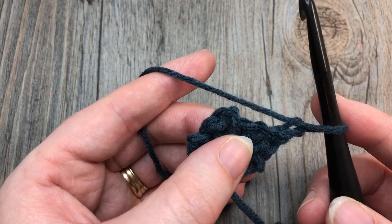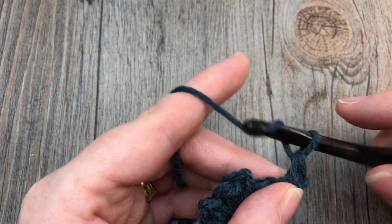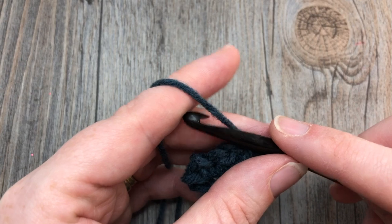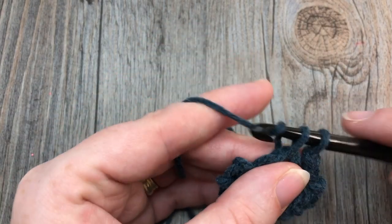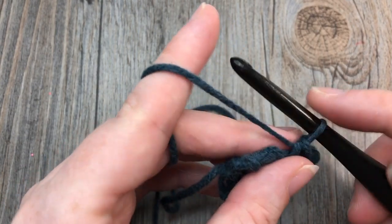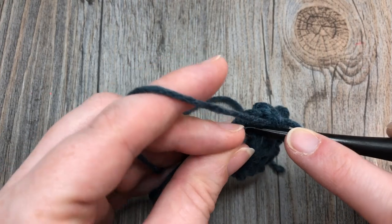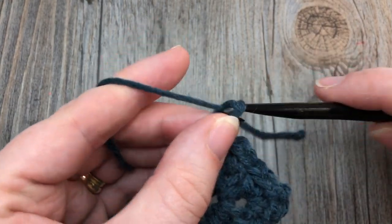For row three, single crochet into that first single crochet stitch. Chain one, then into the next chain-one space work one single crochet. Chain one, into the next chain-two space work a single crochet, chain two, and single crochet. Chain one, into your next chain-one space work a single crochet. Chain one and single crochet into your final single crochet stitch. Chain one and turn your work.